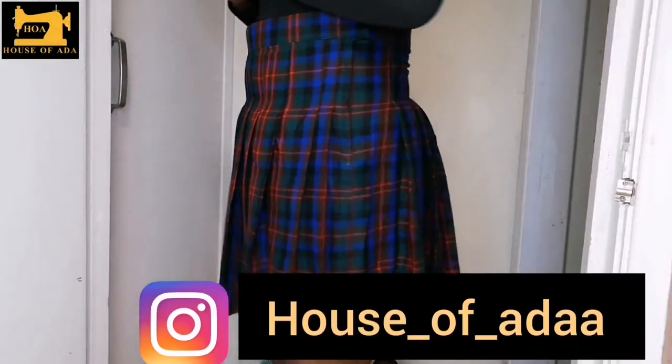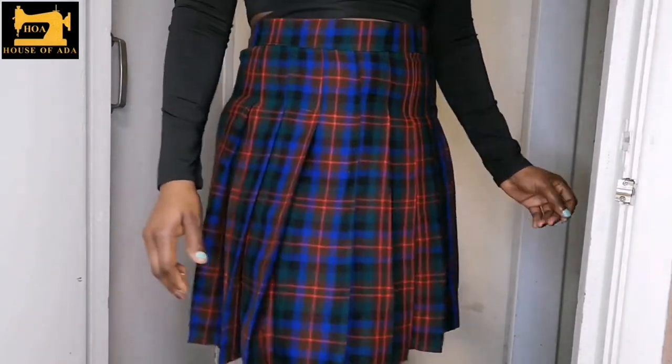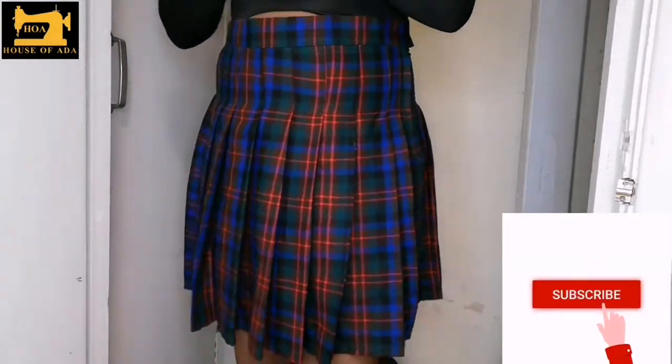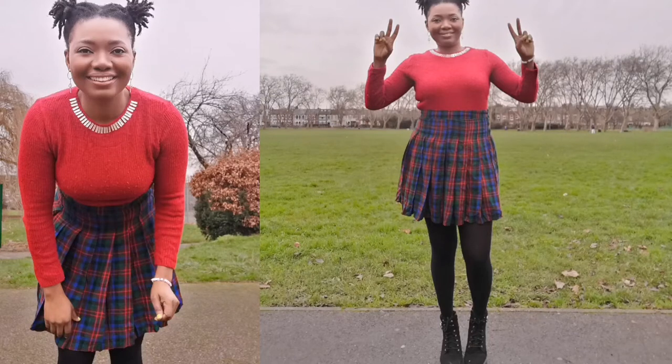Welcome back to House of Ada. In today's video I will be sharing with you how to make this pleated plaid skirt that can be used for playing tennis. If you are new here, please consider subscribing and without wasting much of your time, let's dive straight into the video.